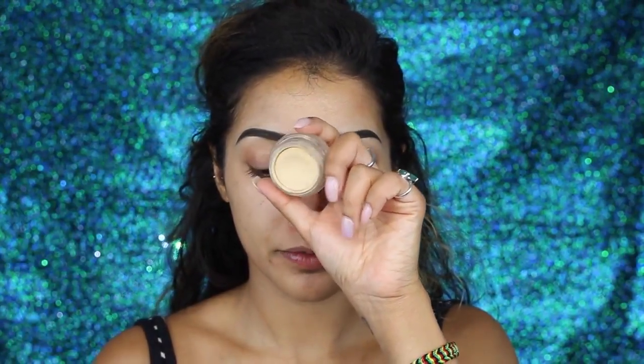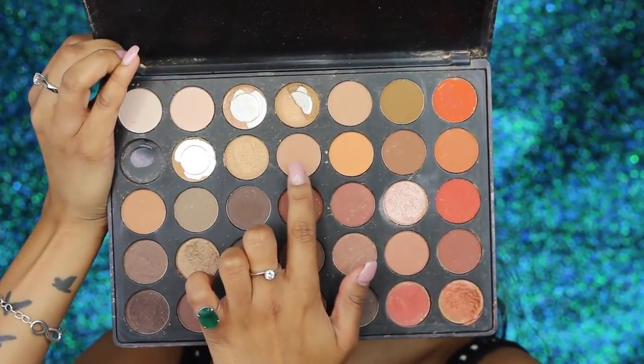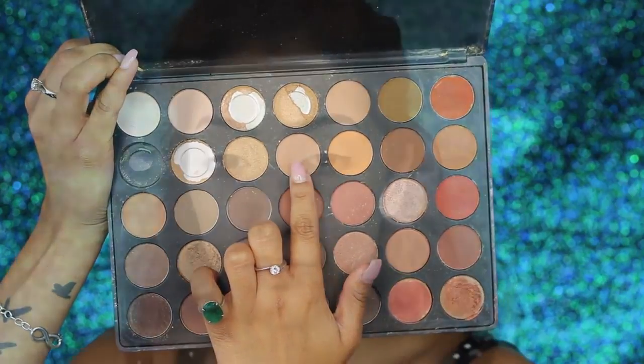Then I am starting off with my eyes. My brows are already complete and I do have a tutorial for that which I'll leave down below. I'm using my MAC paint pot in the shade soft ochre as always because I love this, and it's going to act as a base for our eyeshadows to stop it from creasing and hold it on for as long as possible.